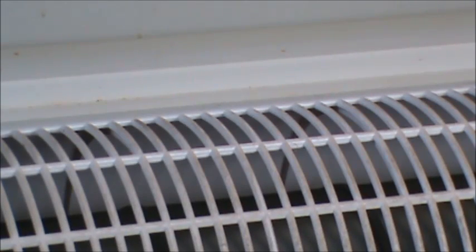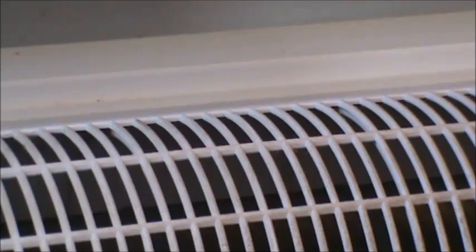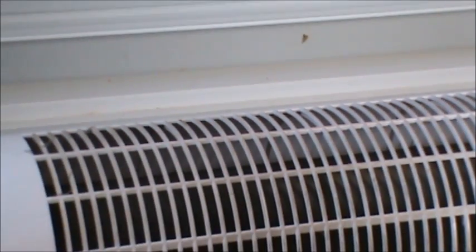A great time of year to do this is in the winter — if the worst comes to worst and something happens to your fridge, you can take the food outside and set it outside. I don't think too many animals are going to get into a rock-solid frozen steak.